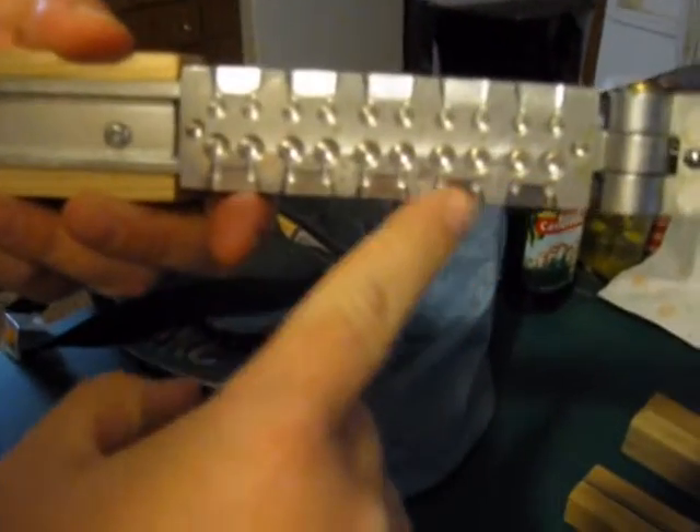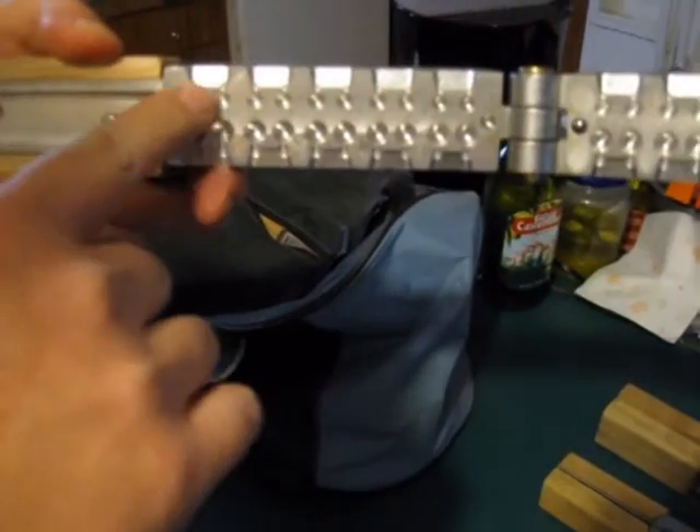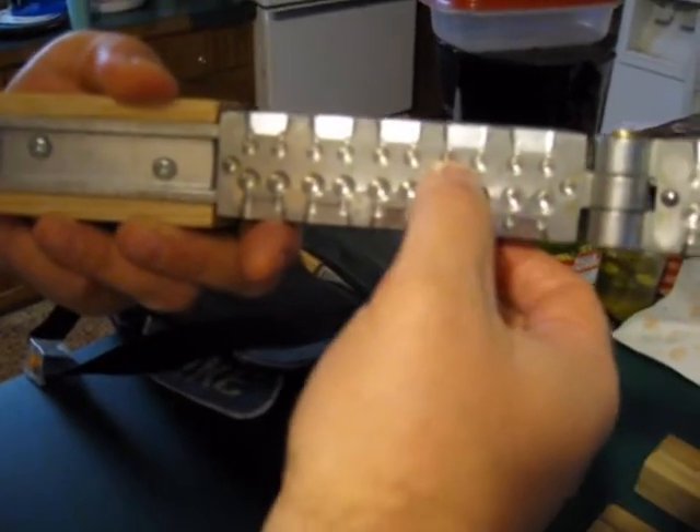You can pour 10 pellets of double-aught on one side, flip it over, pour number four on the other side. Since his two most popular sizes are standard double-aught and number four buck, he's combined them.